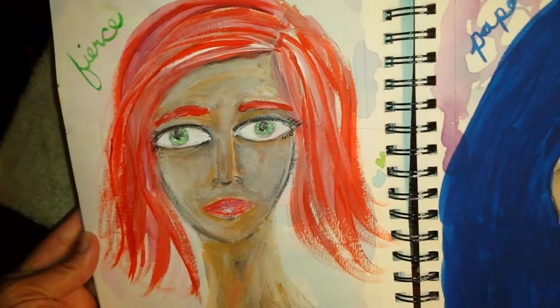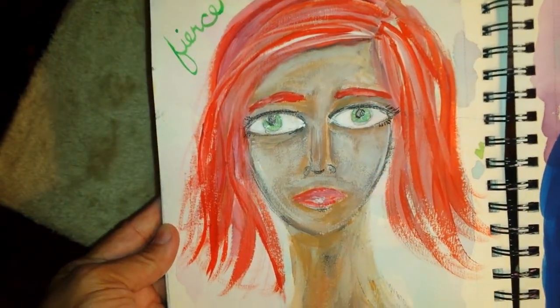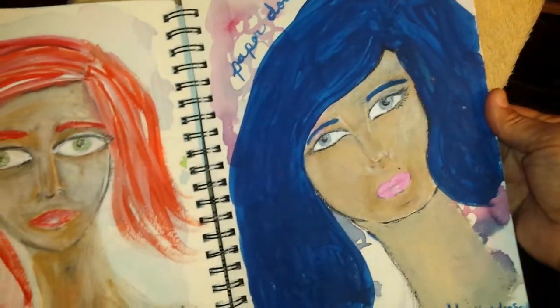Faces — Dina Wakeley. I was using her face tutorial. This certainly is fierce. Looking in hindsight, I'm not quite a fan, although I do love this girl who I called Paper Doll.